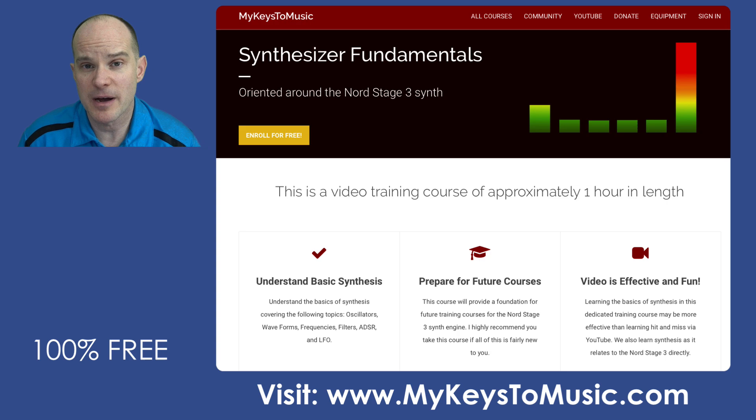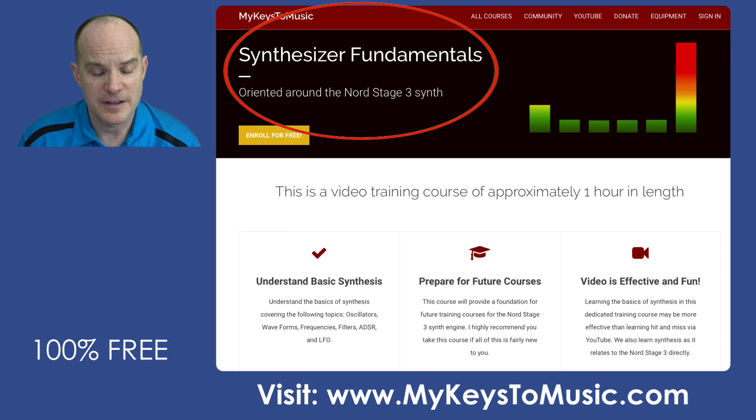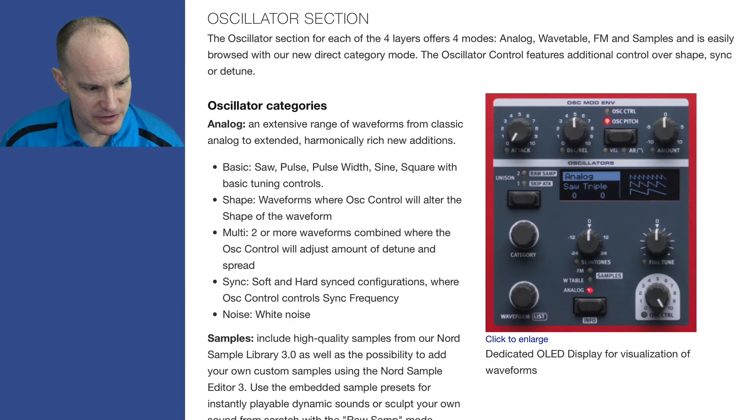If some of this sounds foreign to you, go check out www.mykeystomusic.com and take the Synthesizer Fundamentals course. That's a course offered through the prism of the Nord Stage 3, which is an advanced beast itself. I provide a free course to get you started with understanding those terms and the idea behind synthesis. In the future, I might have one through the prism of this new Nord Wave 2.